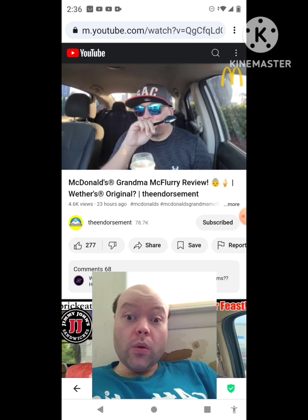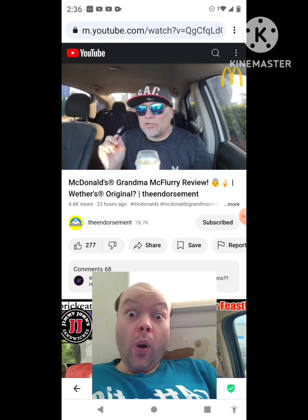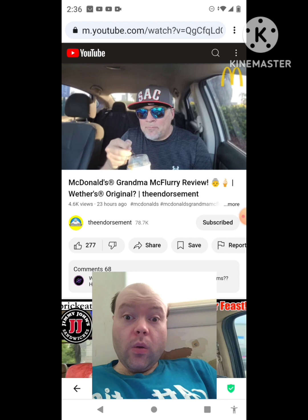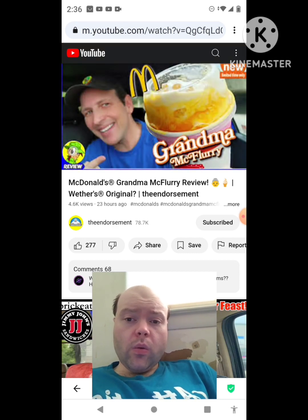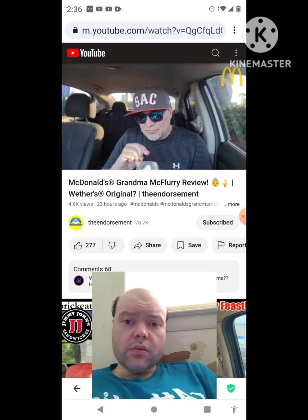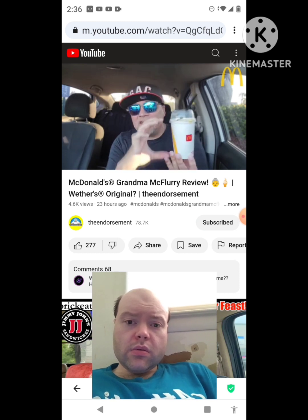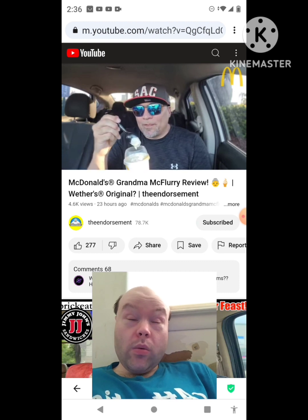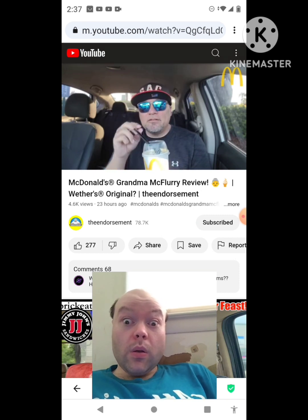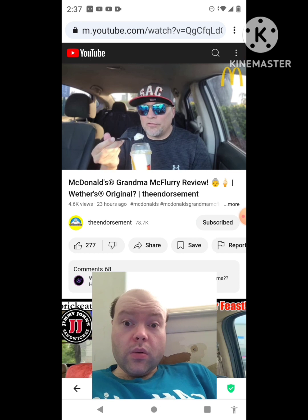Those definitely, to me, are not candy pieces. They're like cookie pieces. With a slight butterscotch flavor. When I saw the thumbnail on Ian's video, I don't think they even barely put any of the butterscotch. This is basically 90%... I'm going to say it's 94% vanilla soft serve, 5% cookie candy pieces, and 1% any type of butterscotch drizzle.